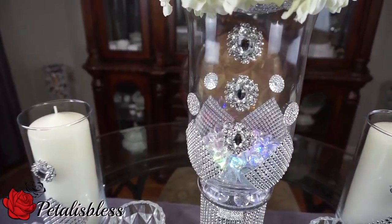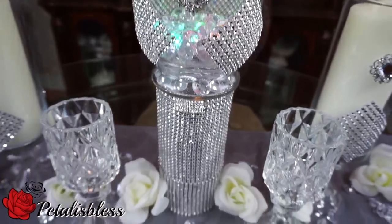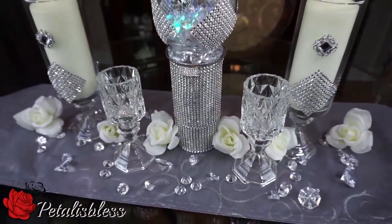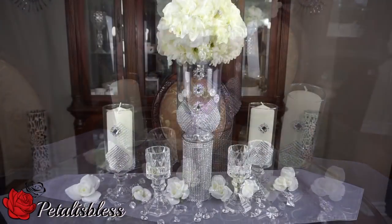I want to thank you for coming on and seeing my glamorous centerpiece made with the gems from Totally Dazzled. Remember, as always, stay blessed — from Petal Is Blessed, bye bye everyone!